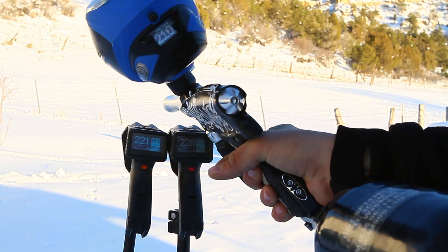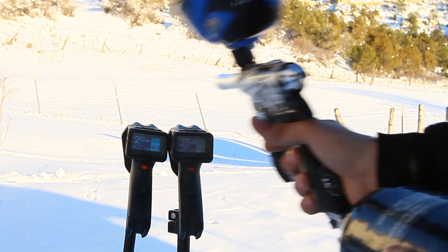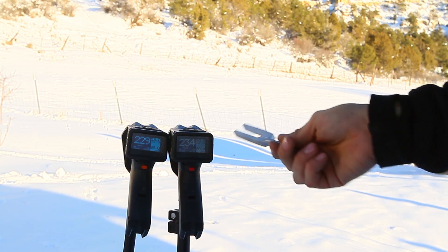221, 228, 210. 231, 227, 209. 229, 234, 211. And just on these chronos, you get different readings slightly, especially because they're sitting side by side.